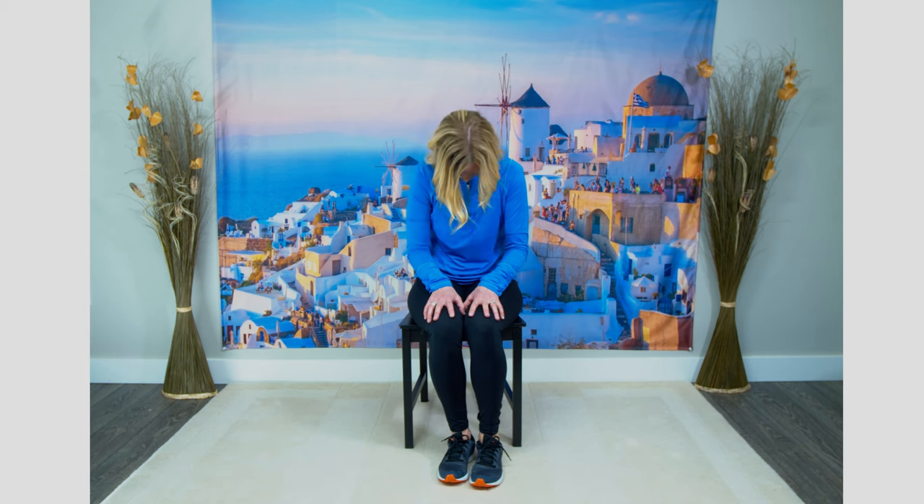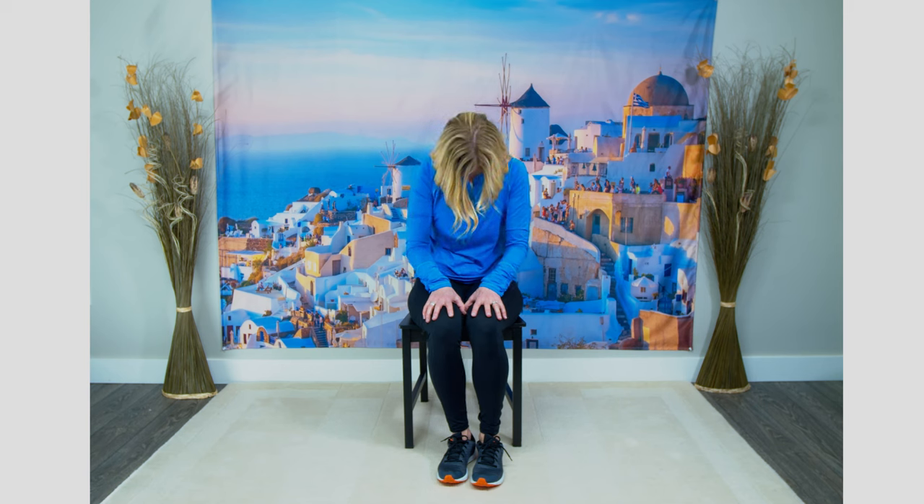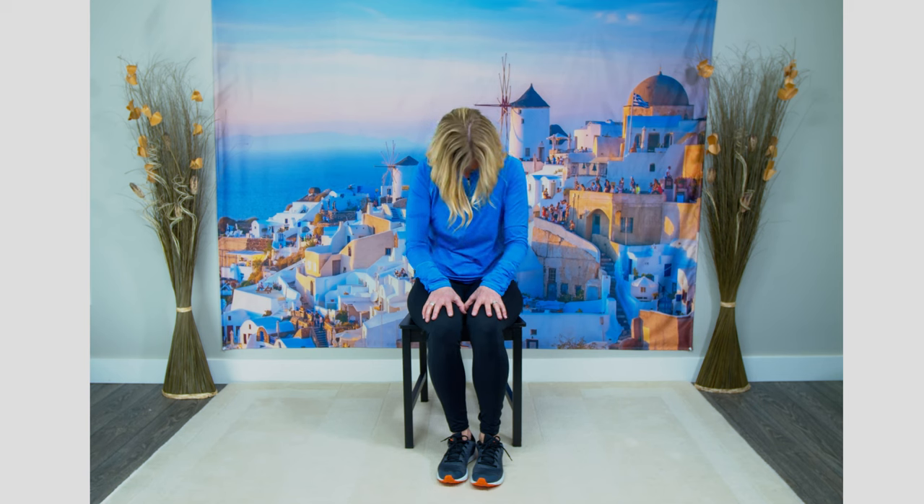For the next one, sit up straight. Round your back — looking down at your thighs — then come out of that and look up to the ceiling, pushing your chest out. We're going to go back into that cat stretch: rounding your back, then looking up to the ceiling again. One more time — round that back like a cat stretching out, then bring your head forward with your chest sticking out. Coming back out of that. Excellent!